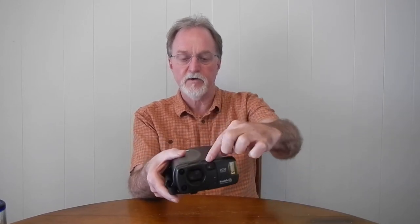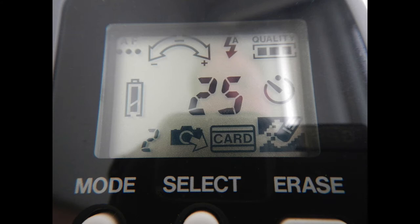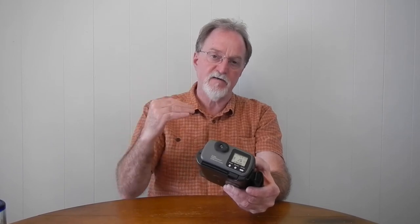It's a tunnel viewfinder — it goes all the way through the body, and it does zoom with the zoom, but it's not what-you-see-is-what-you-get, so if you use an accessory lens you're not going to see what the camera sensor is seeing. On the back it has an LCD — not for previews, just for changing settings using the mode button and select button.